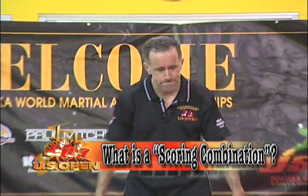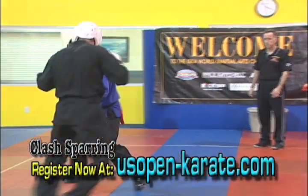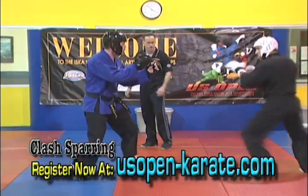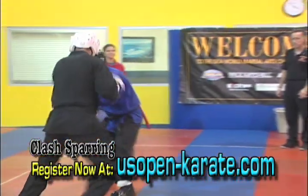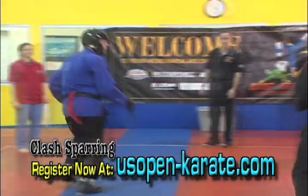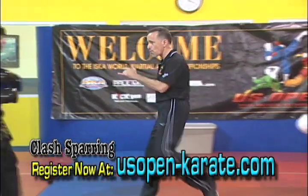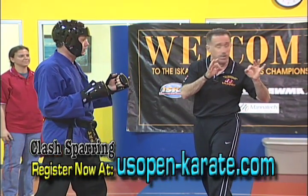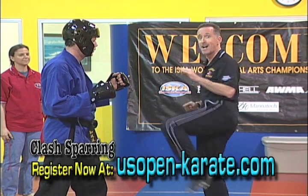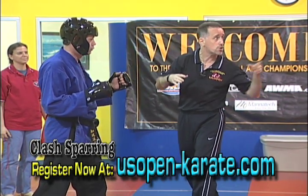Exactly what is a scoring combination? A scoring combination occurs when two or three legal techniques score in the sequence of an attack or counter. A point or points are awarded for every scoring technique that occurs in a legal combination or a clash. Here we see Mr. Ruffin came in and scored with the round kick to the body — one-two. He gets full credit for a legal scoring combination. The round kick scoring to the body got him two points. The back fist reverse punch got him two more, a total of four points.